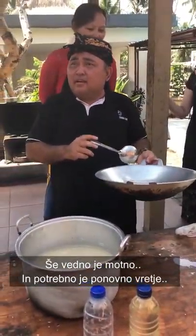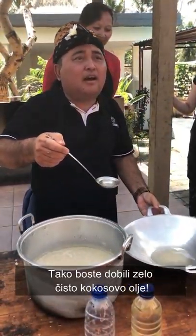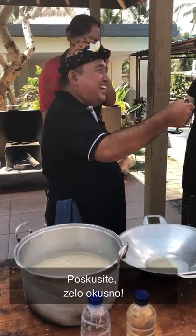First boiling is two hours, the second boiling is one hour. Later you will get very clear coconut oil. You can smell it — good aroma. Tasting? Good taste!